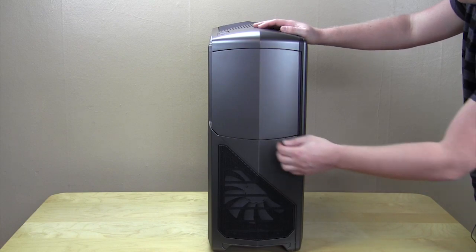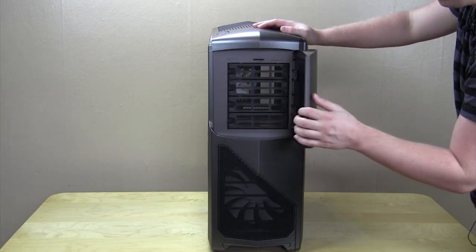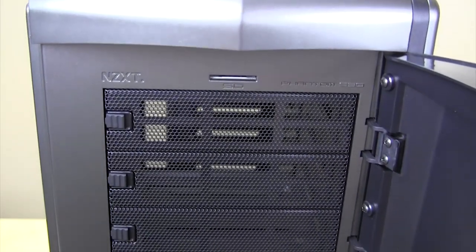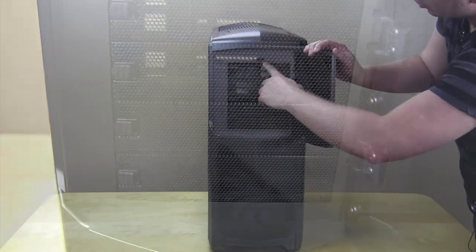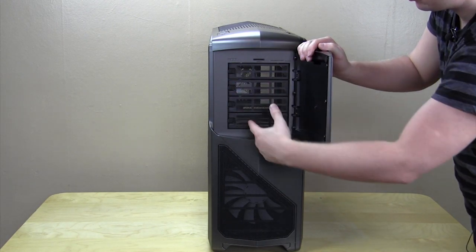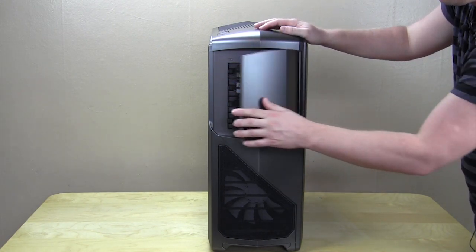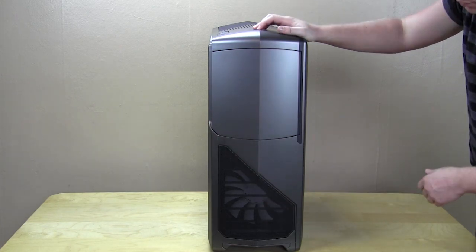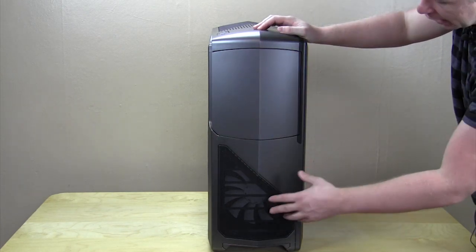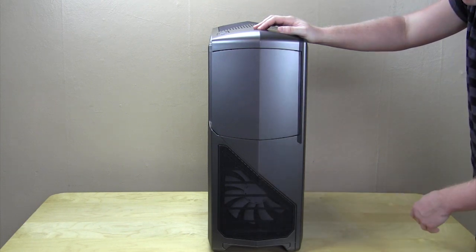Of course you do have a door on the front, so we go ahead and open that up. Inside you have one, two, three, four, five and a quarter inch bays, and you do have a small SD card slot right up here. These do have the easy release latches as well, so they're really easy to take off. Below that you have a very large ventilated section, and behind that is a 200 millimeter intake fan.